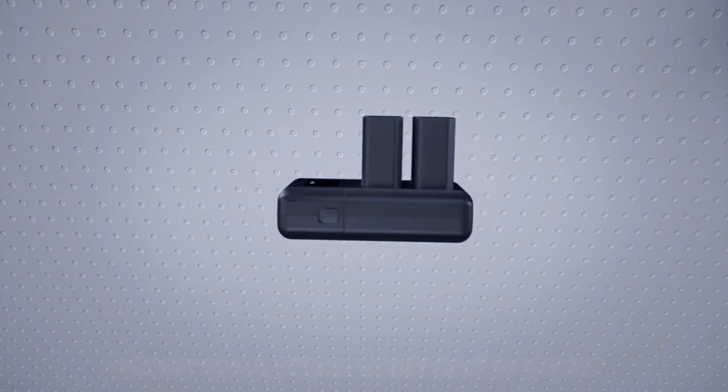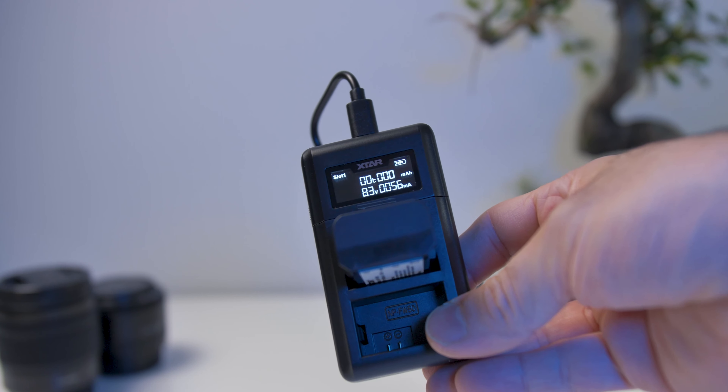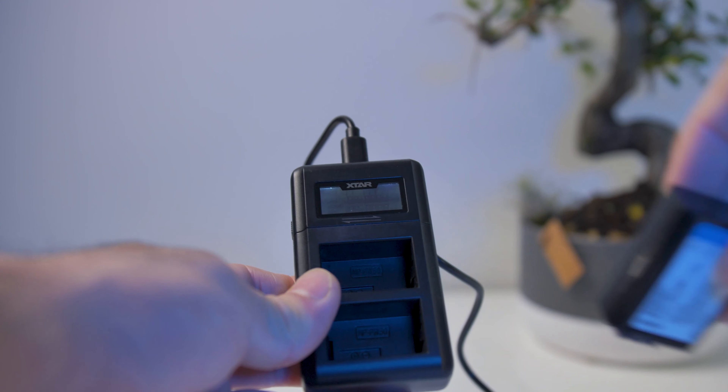Another thing I liked is that you're able to place two batteries here. Some of my chargers only take one battery, which is really frustrating because then I have to keep track of them — they don't have any screen, just an LED that shows red and turns green when the battery is full. It's frustrating because a battery at 50% and one at 10% charge at different times, so you have to keep checking. But with this smart charger, if I can place two batteries at the same time and see from the smart screen how much time is left, I know exactly when each battery will be full.